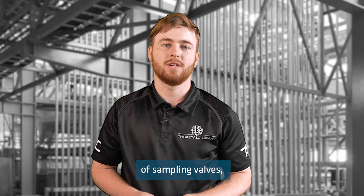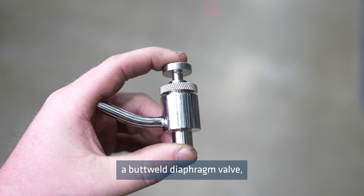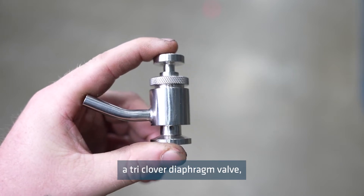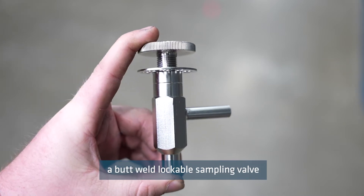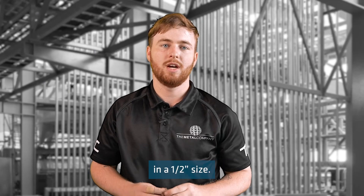We stock four different types of sampling valves: a buttweld diaphragm valve, a triclover diaphragm valve, a buttweld lockable sampling valve and a BSP threaded sampling valve. These valves are only available in a half inch size.